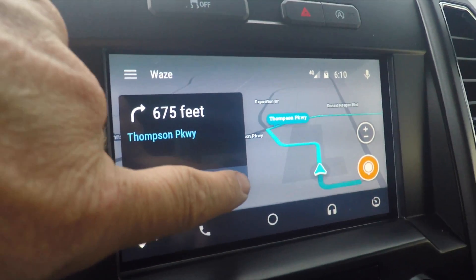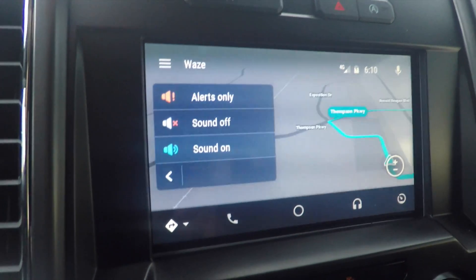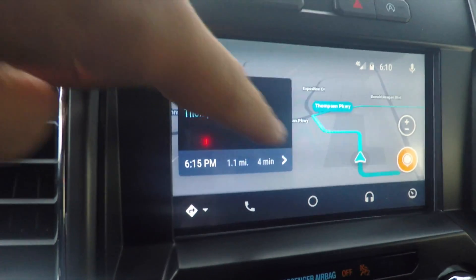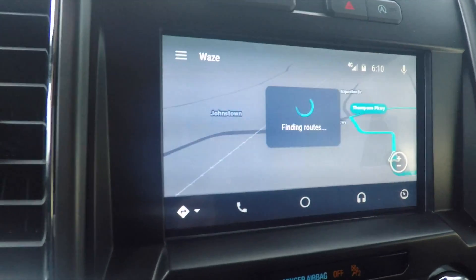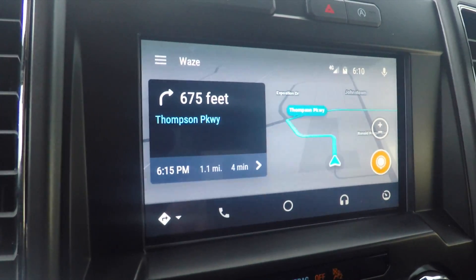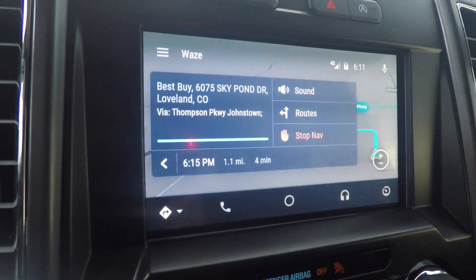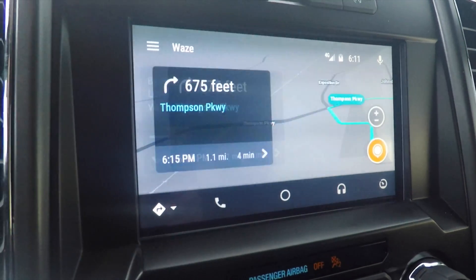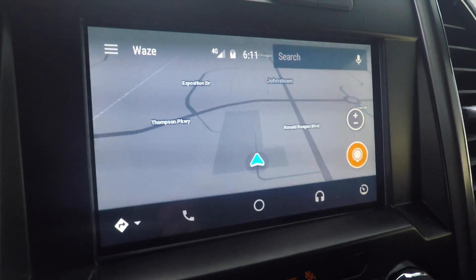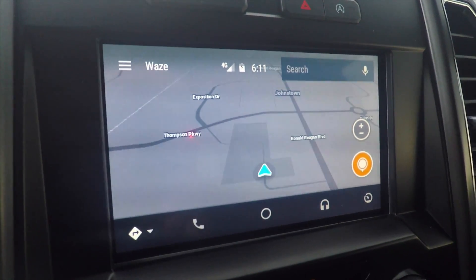If you want to stop navigating or modify things, press this button and you get sounds, routes, and stop navigation. Press sound and you can get alerts only, sound off, or sound on. Go back into it and you can get different routes to choose from — choose the best route. In 700 feet, turn right on Thompson Parkway. And if you're done and don't want to go there anymore, simply hit stop navigation. So there you go — a little overview on how to use Waze on the Sync 3. This is in a Ford F-150, but I believe it'll work in most other trucks or cars.